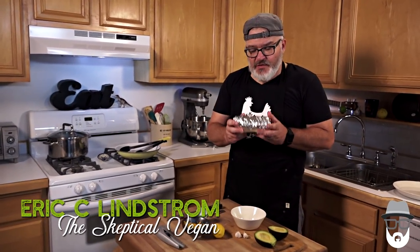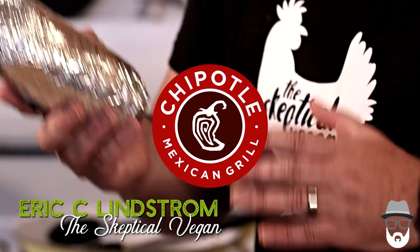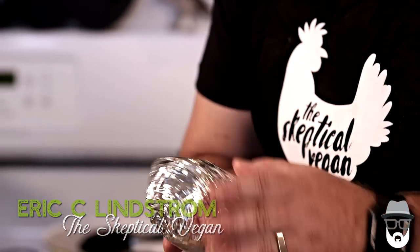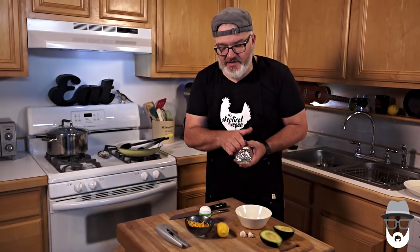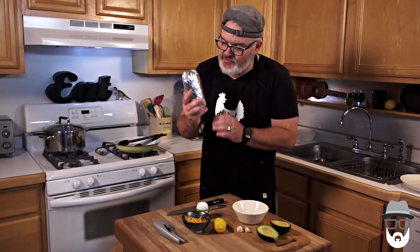So we're gonna fancy up some fast food again. We went to Chipotle and we got a bigger-than-your-head burrito with the sofritas, all of the veggies, no sour cream, no dairy. So inside this tube of tinfoil we have a vegan burrito.